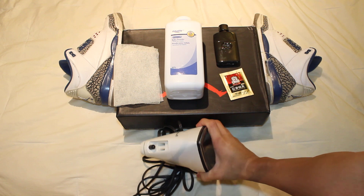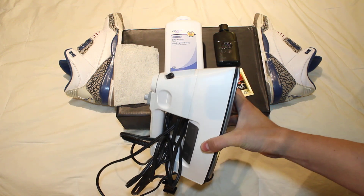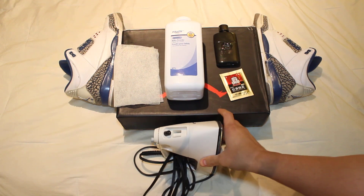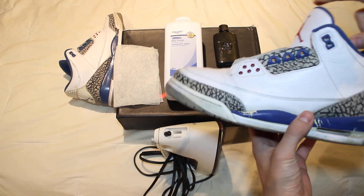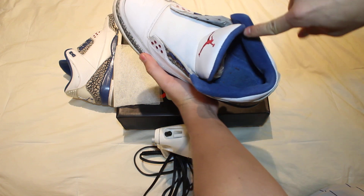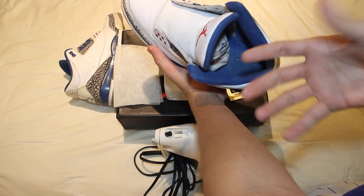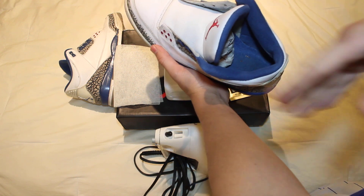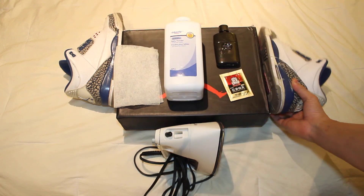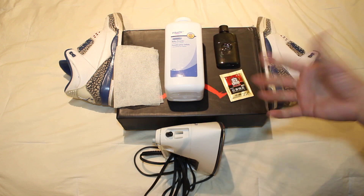We'll start off with this. This is an iron — you can find this anywhere, you guys iron your clothes with it. There is a steam feature on this. So when you've got shoes, maybe you get a pair of used shoes, or maybe they just smell like ass — you're going to get the steam function and just hit it around the inside of the shoe area. What that will do is kind of bring out some of the dirt and all that stuff. Then you can get it with a damp cloth and just rub. That's what I like to do at the beginning — get the steam feature going, go around the inside of the shoe. Don't necessarily touch it, but you'll see a whole bunch of steam coming out of the iron.